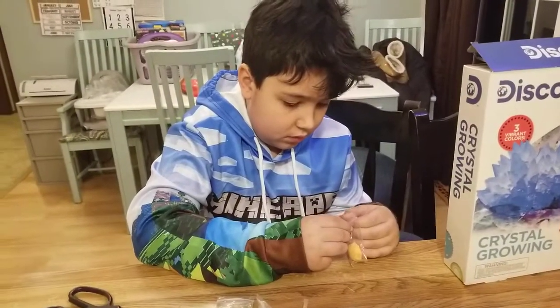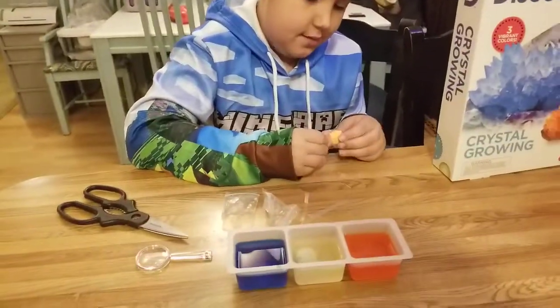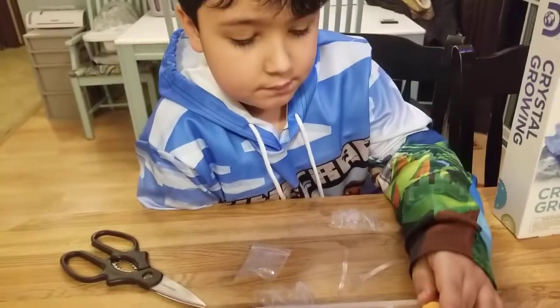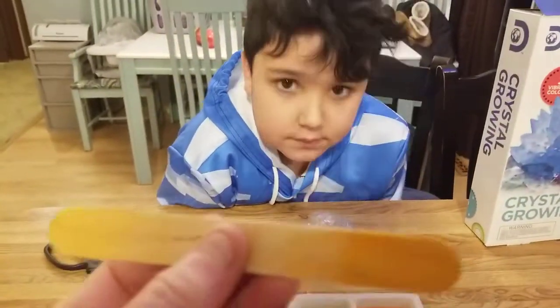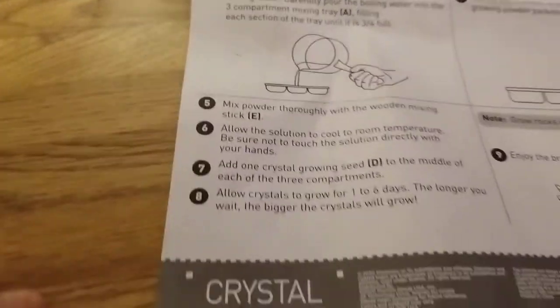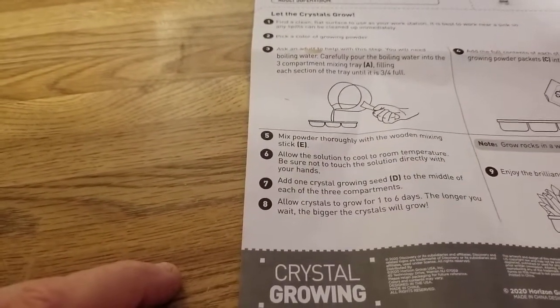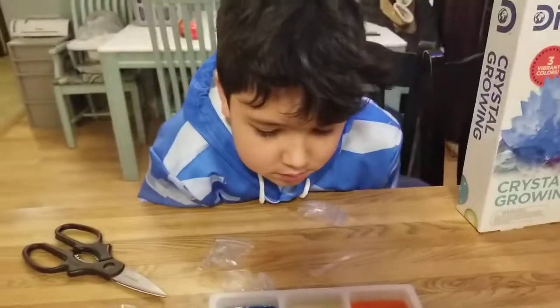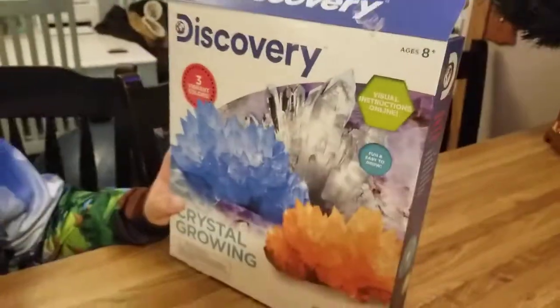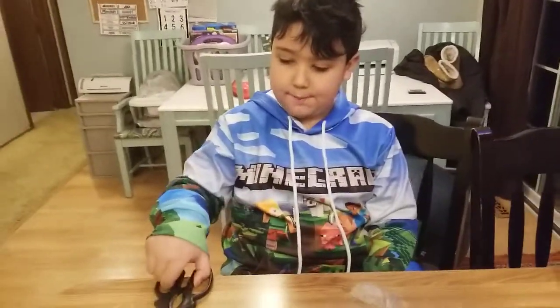We'll leave them sit for a day, then come back and do a second video to show you what it looks like. It's supposed to look like the picture on the box within one to six days — supposedly. The longer you wait, the bigger the crystals will be. So that's all we did: boil water, fill the compartments about three-fourths, add the powder, mix it up, add the growing seeds, and now we wait. We'll come back and let you guys know what we get. Like, subscribe, big thumbs up — bye guys!